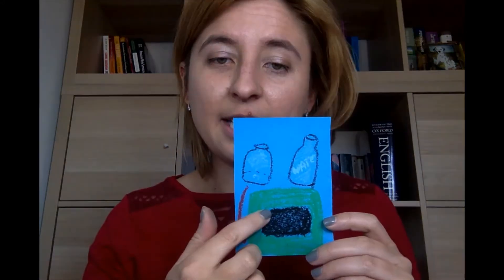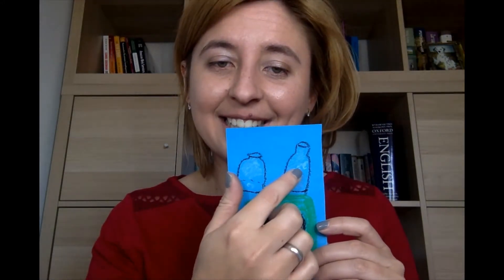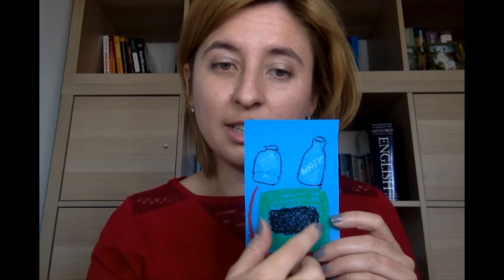What type of rubbish shall I put in the green container? Do you know? Green container is for glass. Szkło. Glass. Green container is for glass.